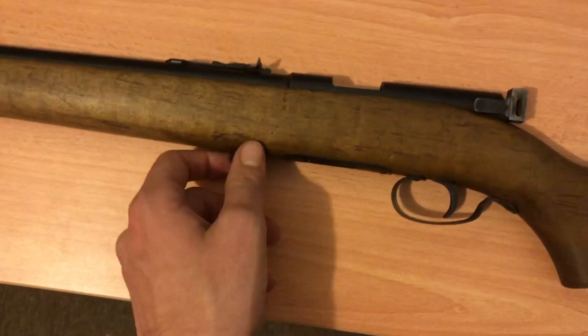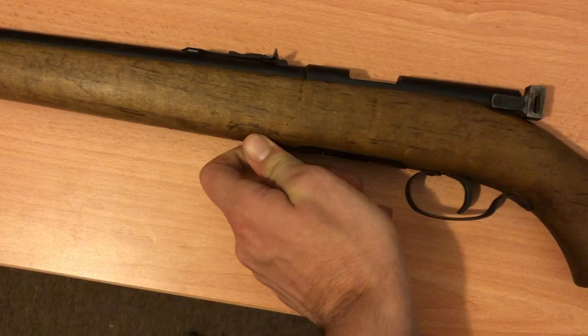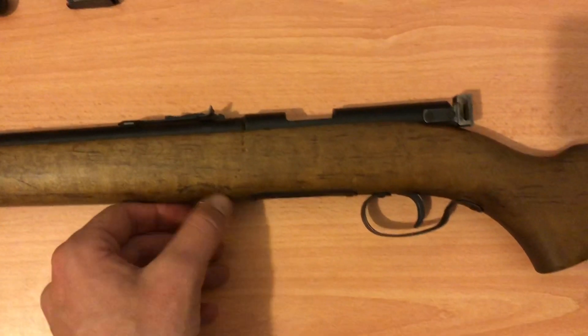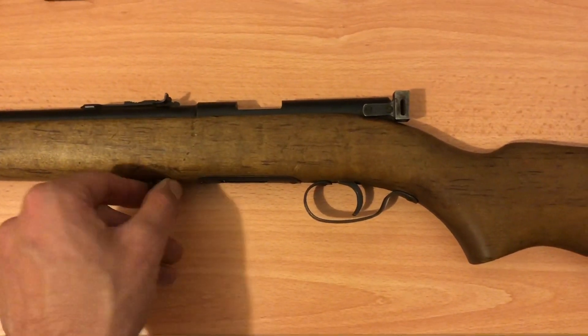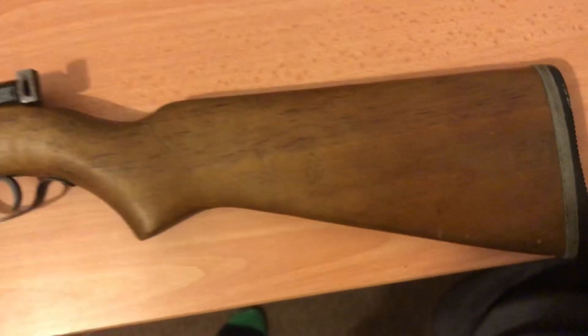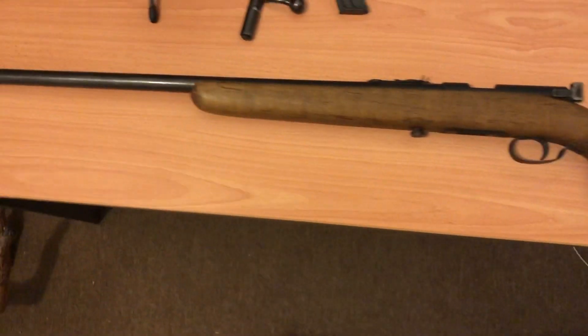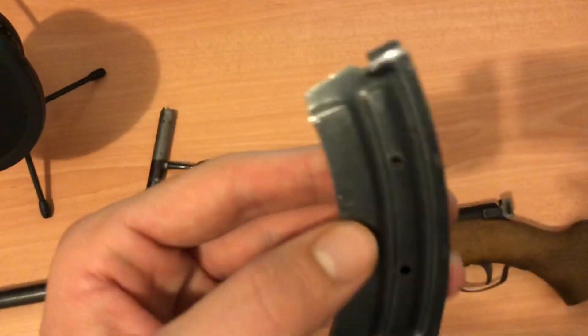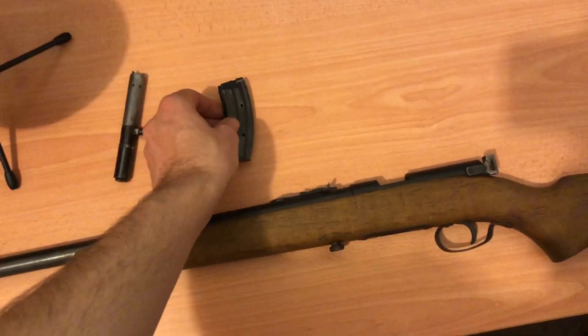To disassemble this rifle it's pretty simple — all you have to do is unscrew here and the whole top bit comes off from the stock. I'll show you all that when we do the refinishing. I'm really excited to make this stock look brand new. The recoil pad is a little bit worn out and cracked, but it won't really affect anything — it's only a .22 so it's not going to kick too hard. I'm going to pause and put the bolt and magazine in to show you what it looks like — the magazine is also empty.